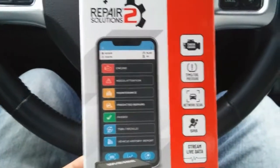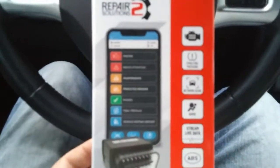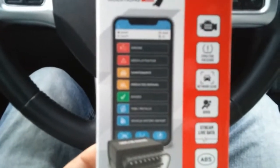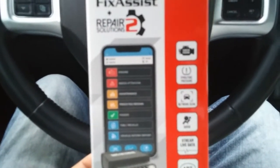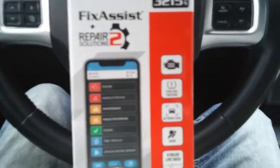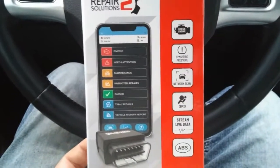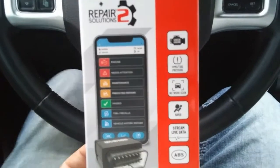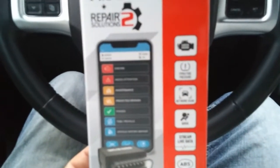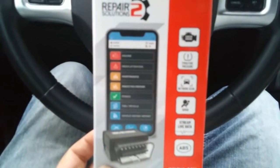It's actually pretty impressive — this isn't just a basic code reader. It tells you how to fix recalls, tells you if you're going to pass emissions. TPMS tire pressure monitor sensor is all on there — you can clear those codes if you change a sensor like when you change a wheel, you can register the new sensor to your system. Airbags are on there too. The live data streaming is a really cool feature when you're going down the road and want to see your air fuel ratio, engine load, fuel pressure, and all the data from your O2 sensors.